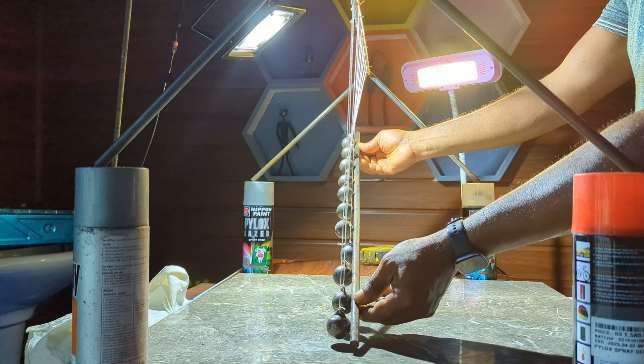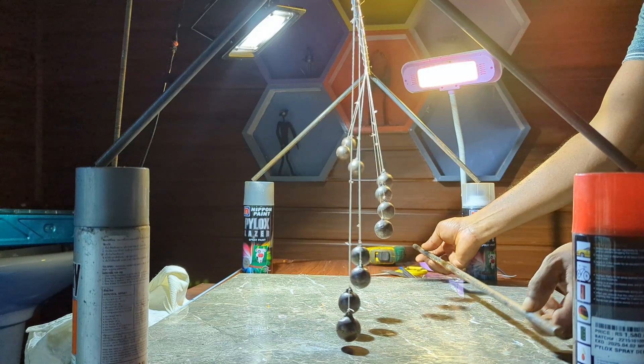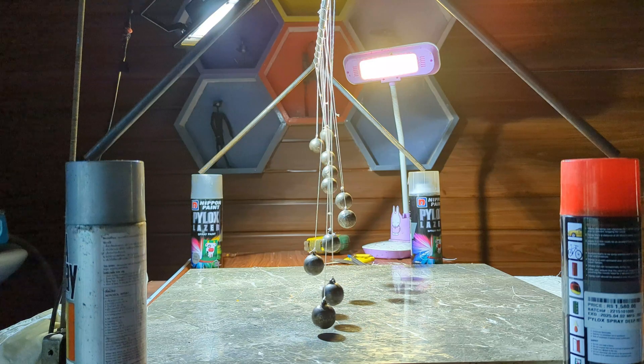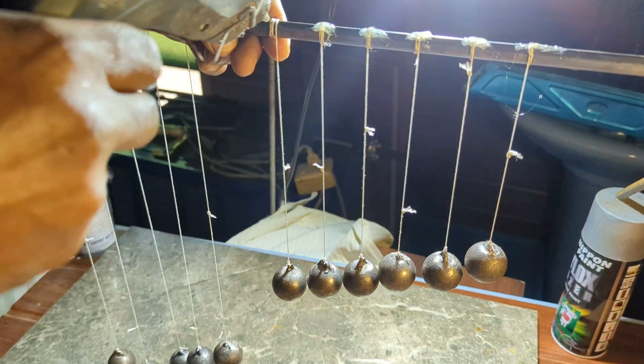Time for another test. As I released the balls, I saw some improvement, but it still wasn't perfect. I think the gap between the balls was too high, so I did it again — this time with the angle of the balls reduced.